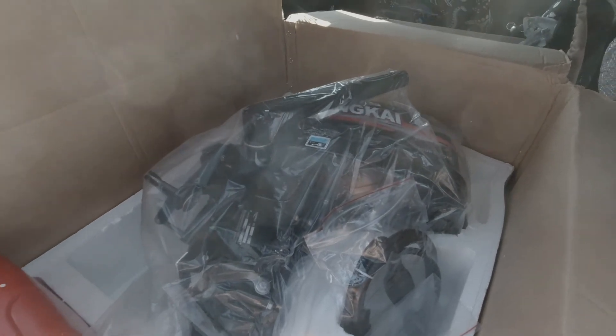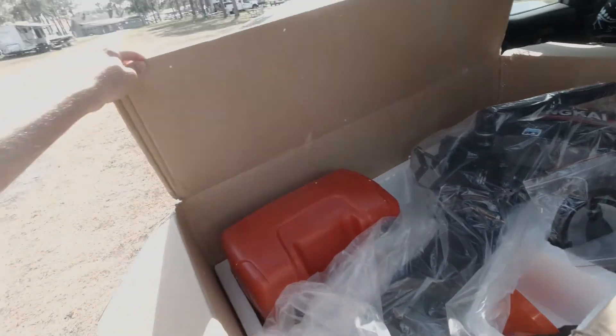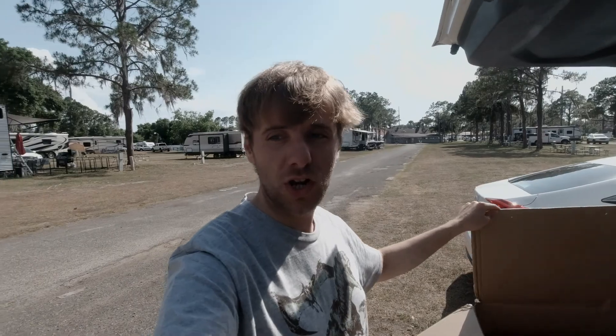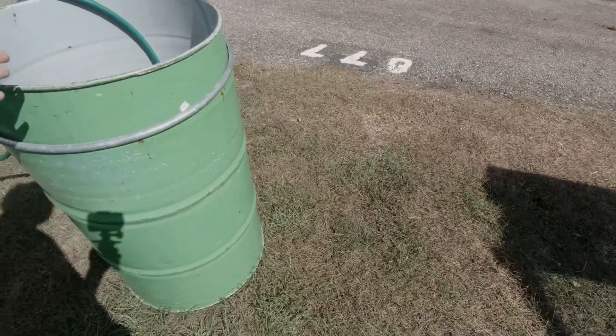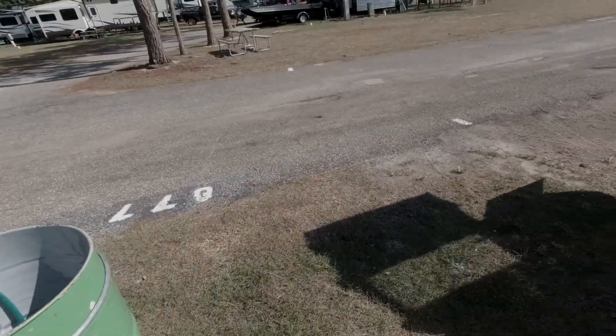Welcome back to Jeep 877 Adventures. Today we've got the Hunkai 6.5 horsepower engine and I'm going to try to get this thing test ready. I'm going to hook it up to this bin I've got over here, because I got a new john boat. I'm going to fill this bin up with some water, attach some more to it, and we're going to see what happens.